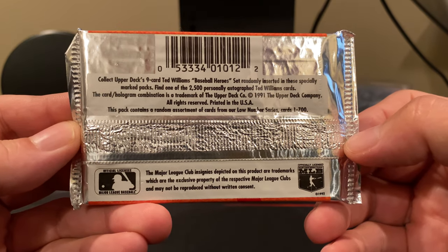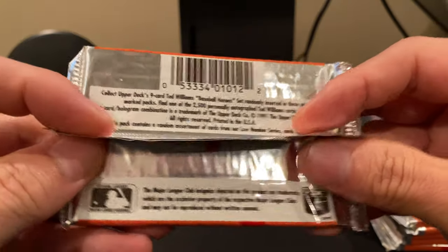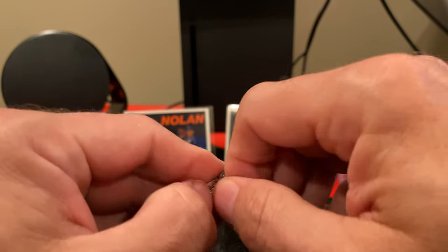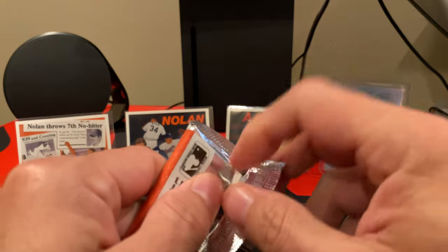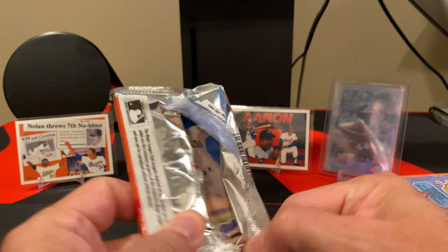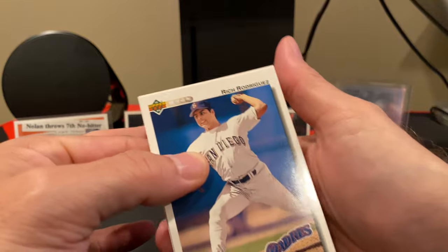There are 2,500 autographed Ted Williams cards. It's not like today where there are pack odds for a bazillion different cards — this was mostly 700 cards. There is a short print that I really want to get my hands on for the lower series. That short print is of Deion Sanders as both a Brave and a Falcon, so that would be an interesting one.